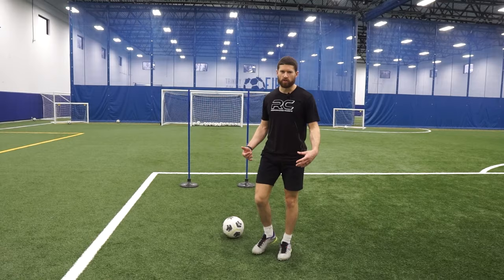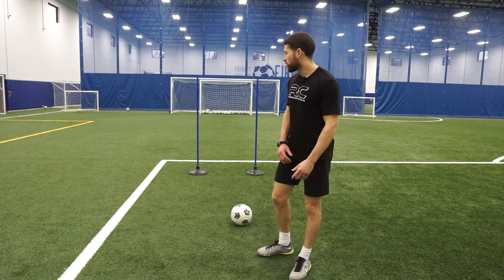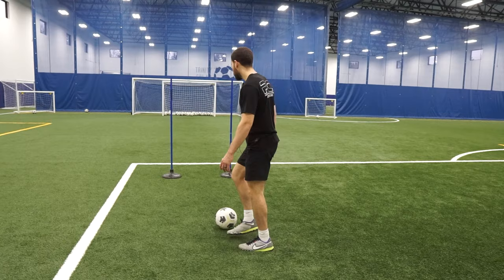A different variation of this drill — now instead of dribbling, let me do some footwork. As a midfielder, you're usually known as having the best feet on the team. I'm going to make up a pattern — there's a million variations you can do. Choose whatever you want, but for me right now I'm going to go with touch, L-turn, pull.